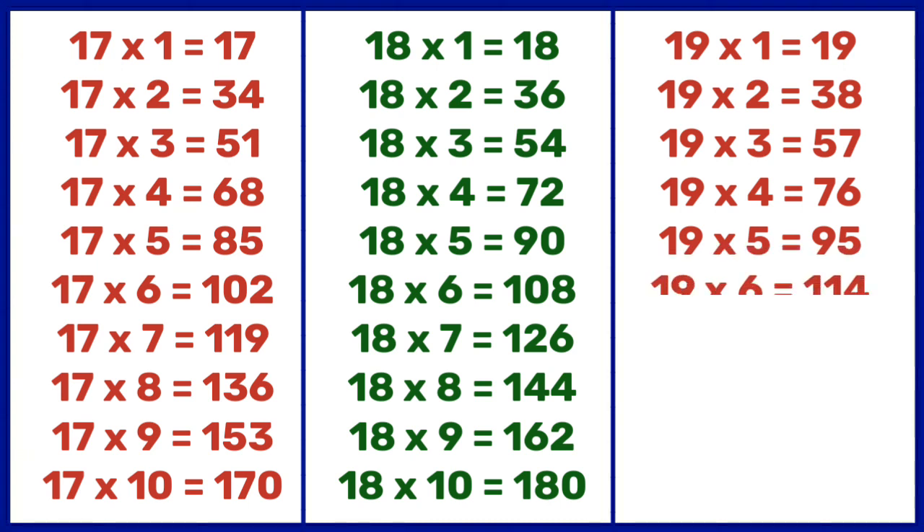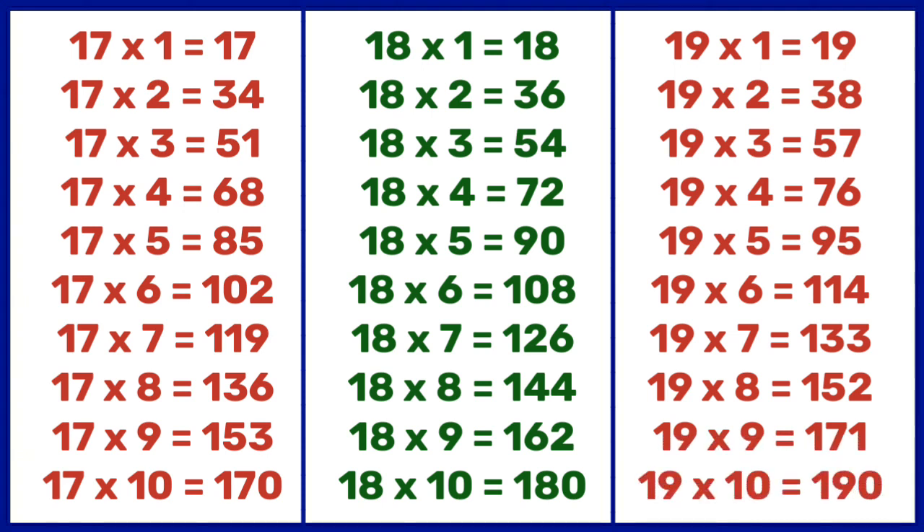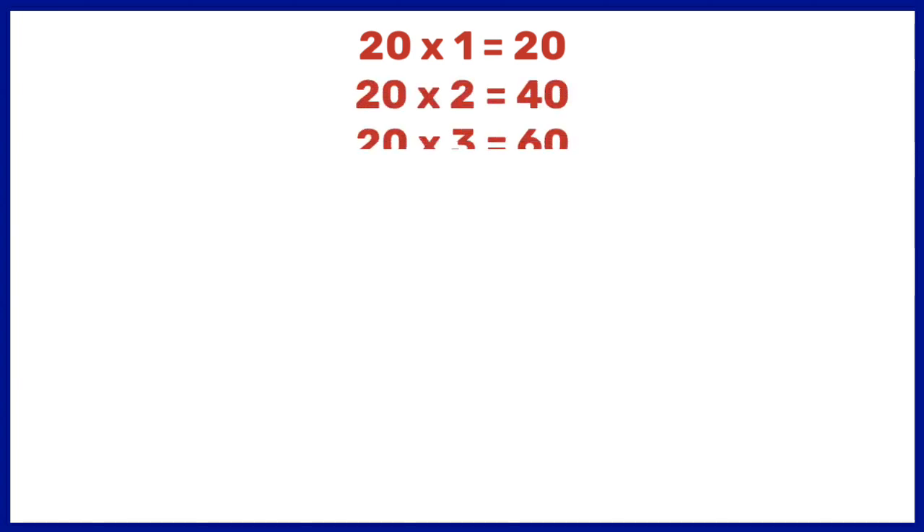19 6s are 114, 19 7s are 133, 19 8s are 152, 19 9s are 171, 19 10s are 190. 20 1s are 20, 20 2s are 40, 20 3s are 60, 20 4s are 80, 20 5s are 100, 20 6s are 120, 20 7s are 140.